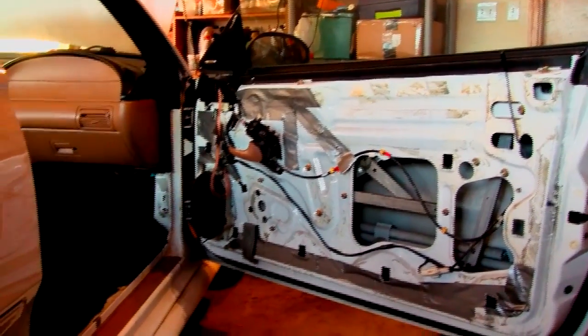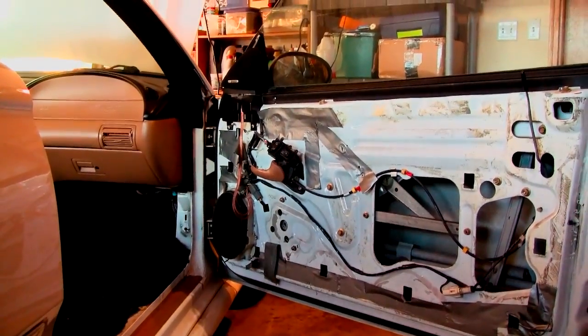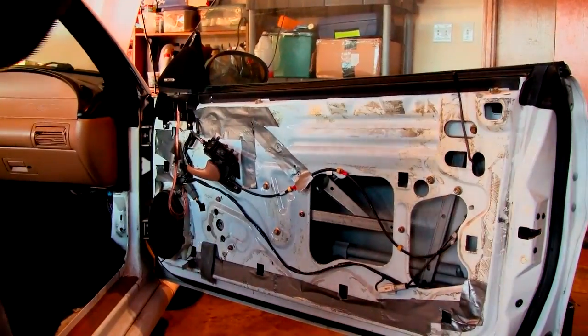Got the door panel off and part of the interior — the trim and stuff. It's going, getting a lot of stuff out of there.